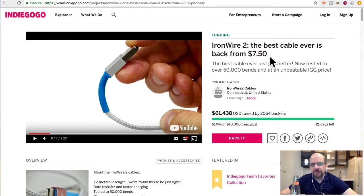The best cable ever is back from $7.50. Best cable just got better, now tested to over 50,000 bends at an unbeatable IGG price. This is basically a smartphone cable — they've got iPhone, USB 3.0, and mini USB versions.